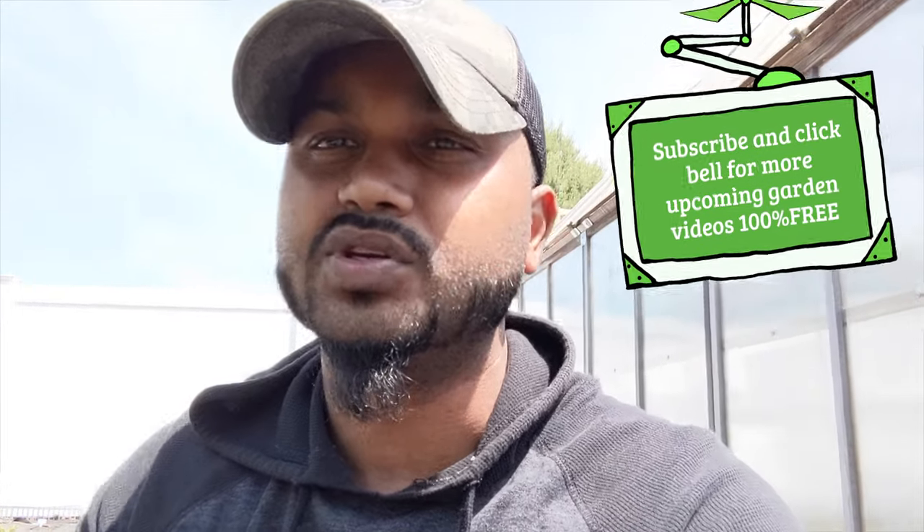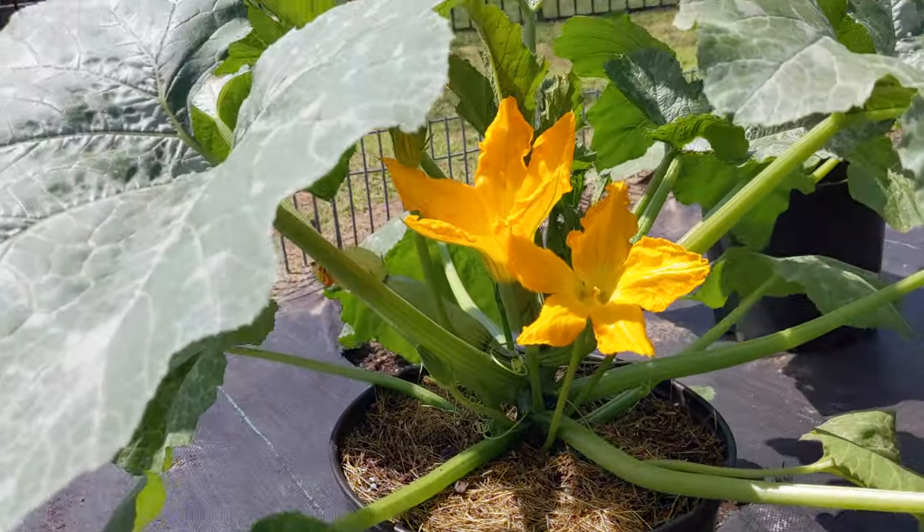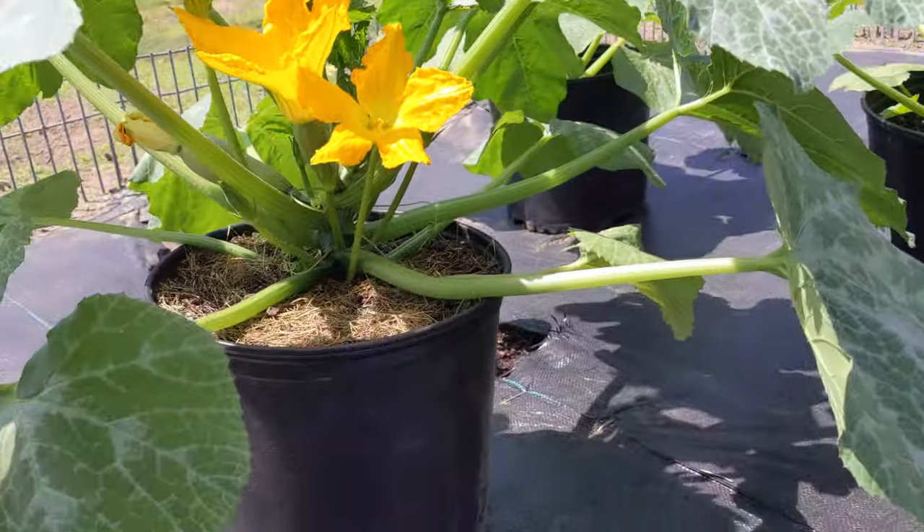The three main tips you should be doing to your plant to get maximum production and faster production. Let's look right here — this is my five gallon container and this is my zucchini plant.